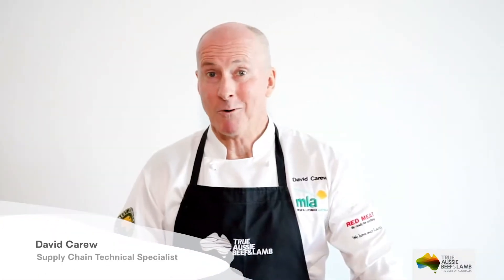My name is David Carew. I work with Meat Livestock Australia. Thanks for joining us and welcome to Master Cuts.